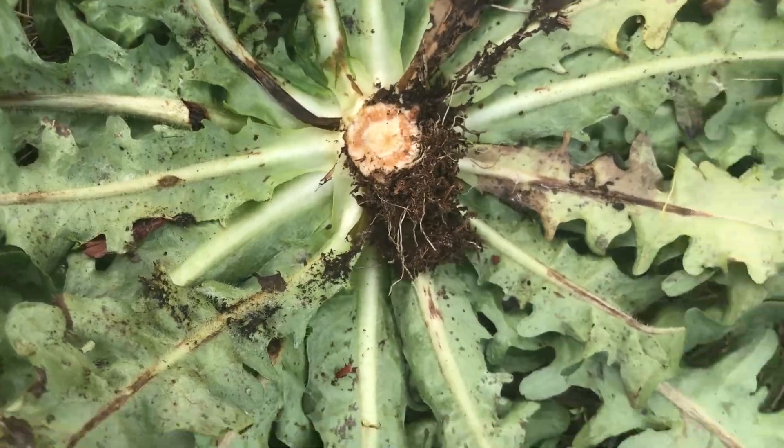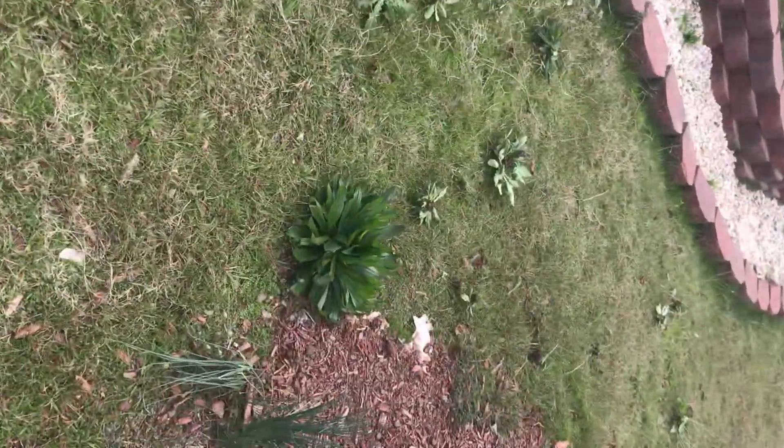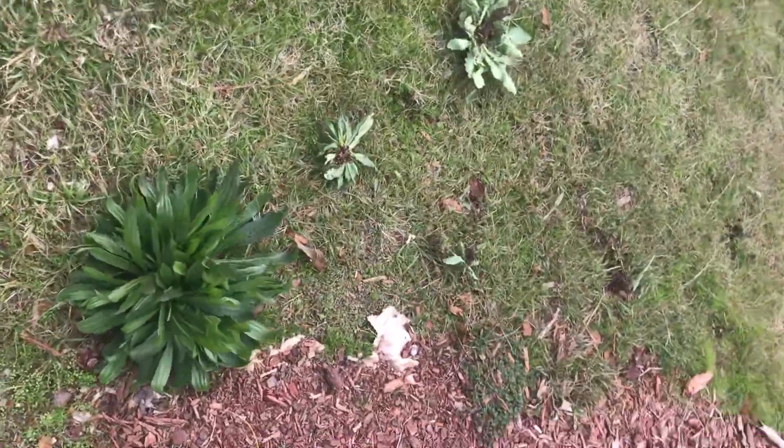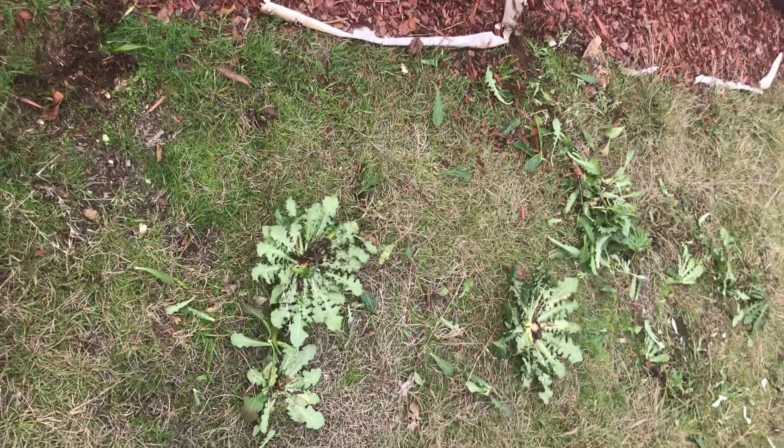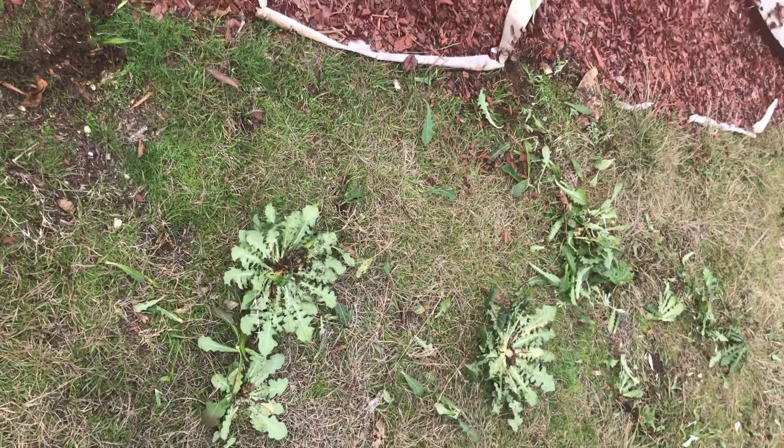See how big that root is? The root's still in the ground. If you don't treat that root you're in trouble. I bought some Preen and some organic weed killer, and hopefully that takes care of this for me next spring.